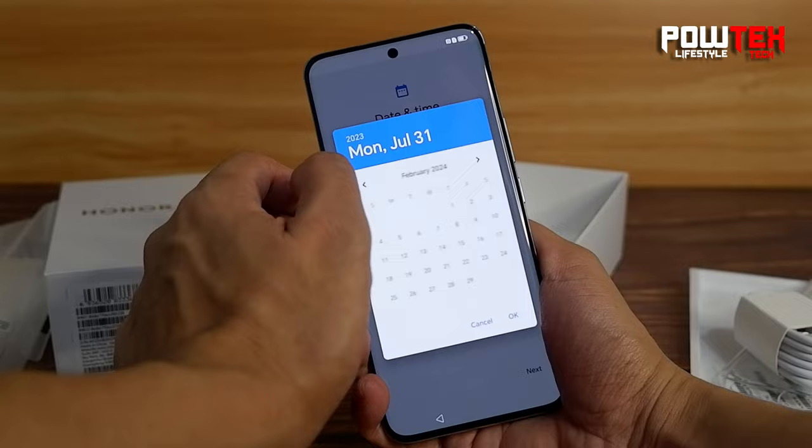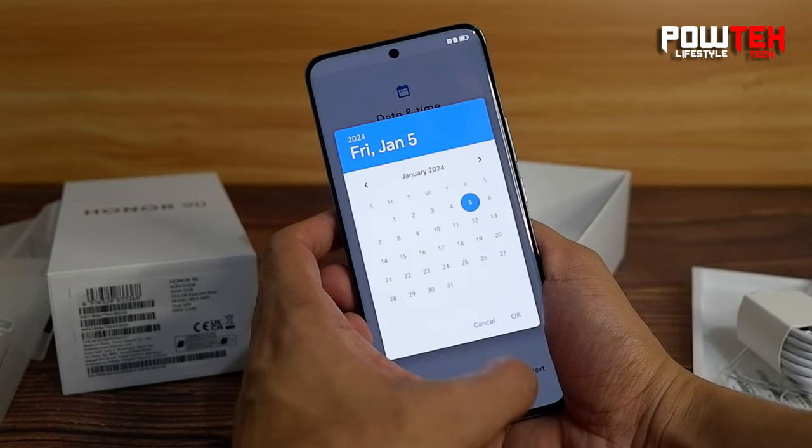And to keep us going all day, it's fueled by a massive 5000mAh battery with 66W supercharge. That means you'll be back in action in no time.